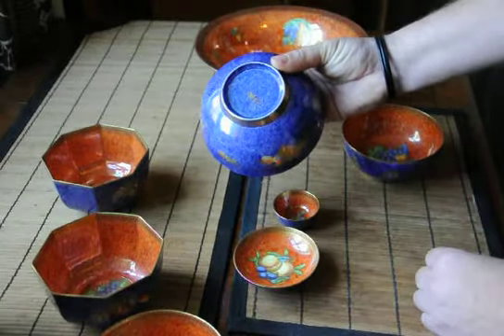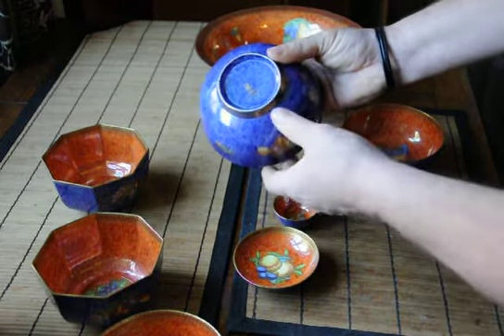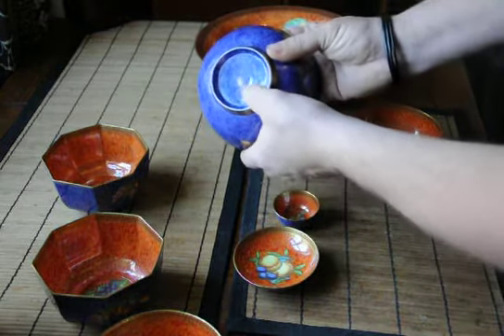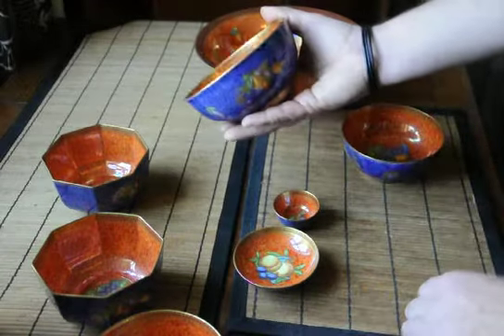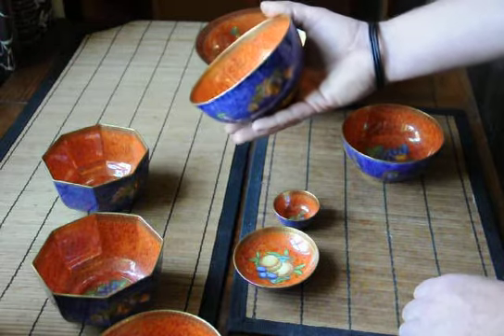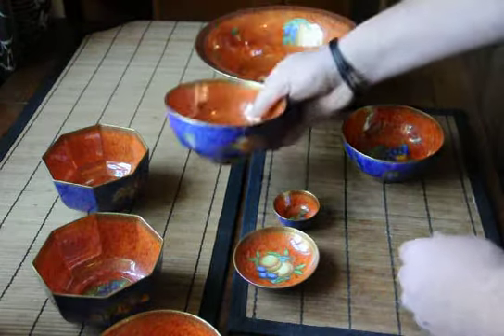All of the fruit luster range carried the same number, which is Z5457, and you'll see the Portland vase mark on there. There was another variation of this which was in a bronze luster — that will have a different number on it — but all of the fruit luster will carry that number.